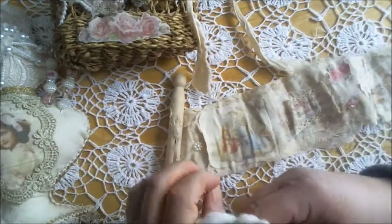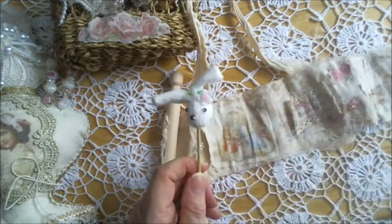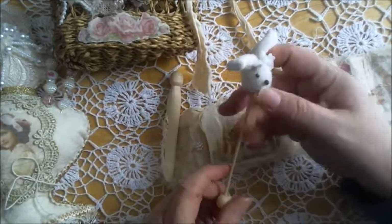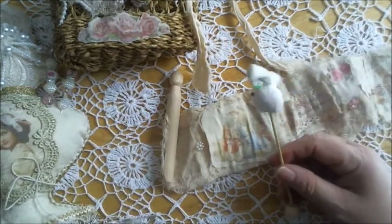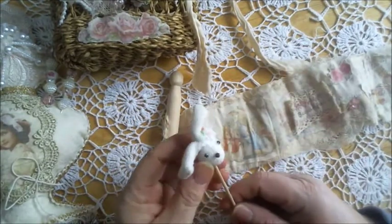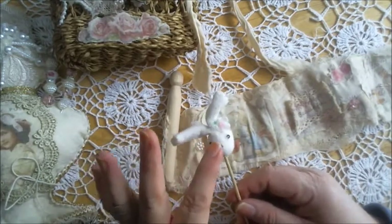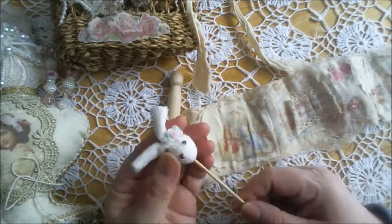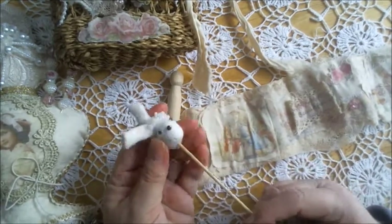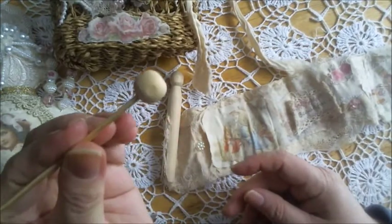The bunny head was stuck in the snippet roll with a long pin. First of all, I made this kit for my granddaughter as a belated Easter gift, and I wanted her to be able to play with the bunny. So I just poked a dowel inside, glued it, and added a wooden bead to the bottom, so she can actually play with it safely.